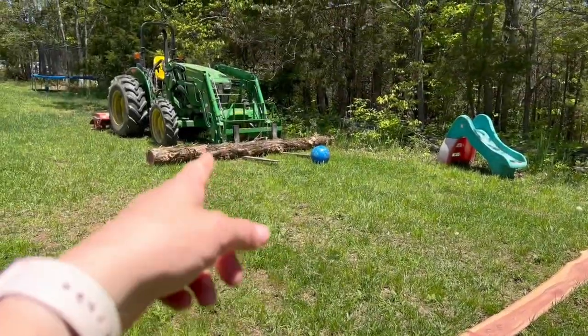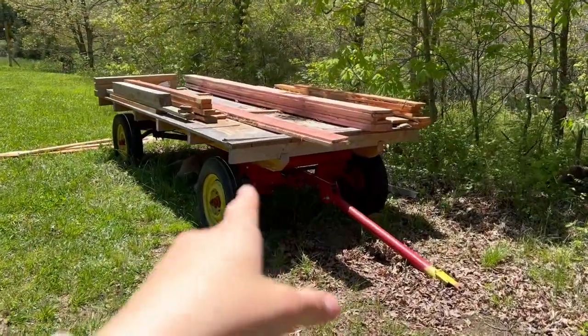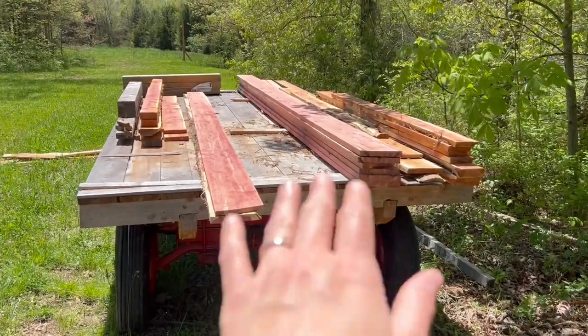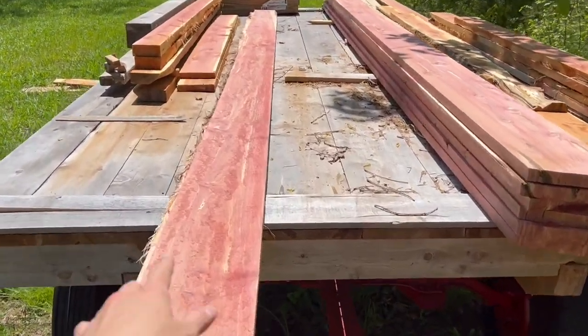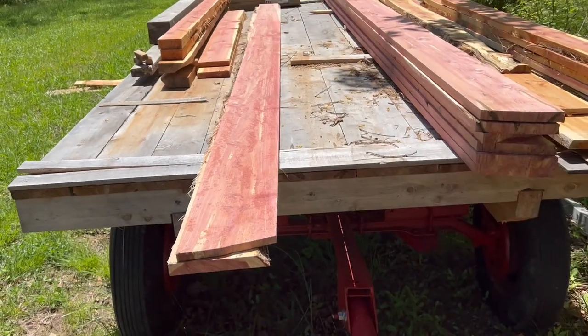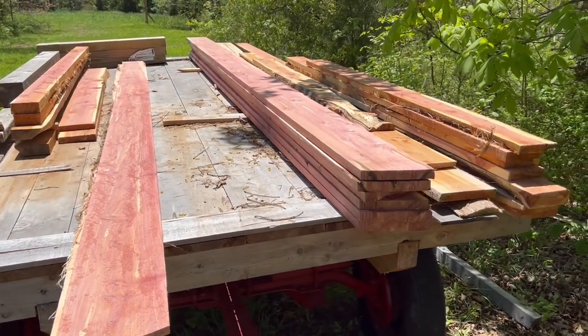And we still have the other one that we're going to saw up later on today. So over here on this trailer that we remodeled last year, this is where we put our lumber just temporarily while it waits for its use — it never sits here for more than just a couple of weeks. This stack right here will be for the barn because it's got kind of some rough edges on it. This pile here is what's perfect and what we're going to use to build raised beds or even possibly sow.